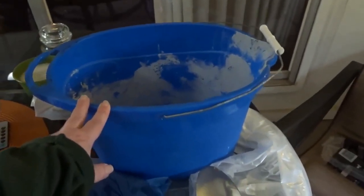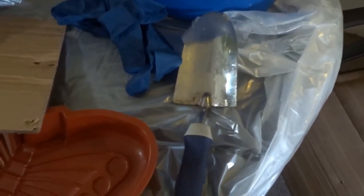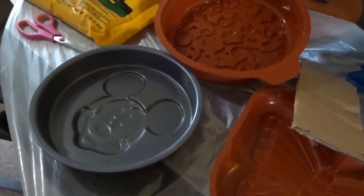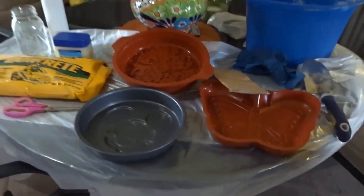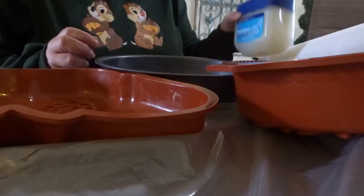I have a bucket to mix the Quikrete and a trowel, and underneath everything I have a plastic tarp that my husband had in the garage — we tend to do little projects and spray paint things. We did not go out to the stores to get anything, so that's what I'm going to be working with.